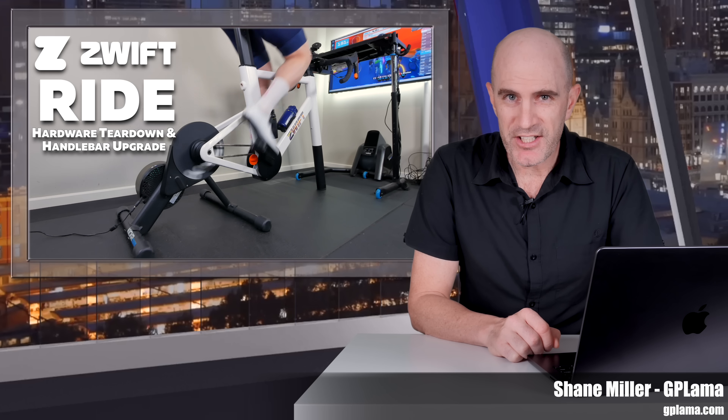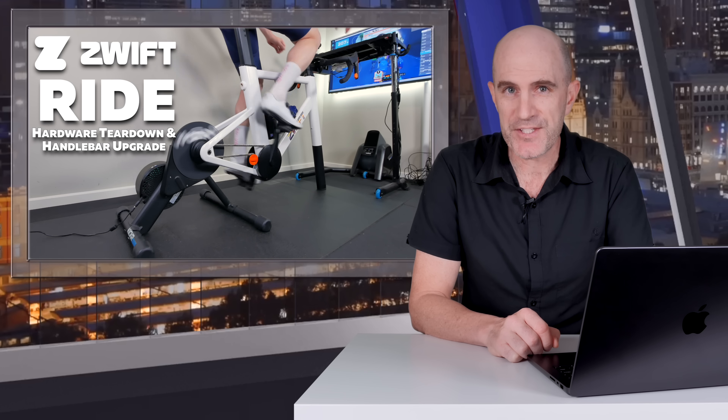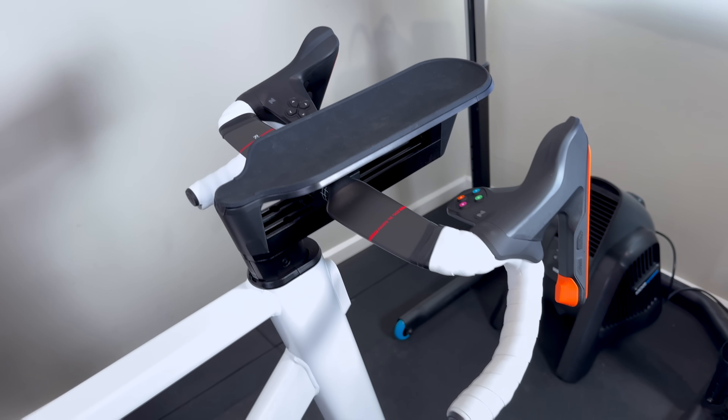Welcome to the GPLama YouTube channel and to a closer look at the new Zwift Ride Smart Frame that will answer a lot of questions that have come through after the announcement of this product last week. After that I'll take you through my handlebar upgrade which took the ride from this to this.